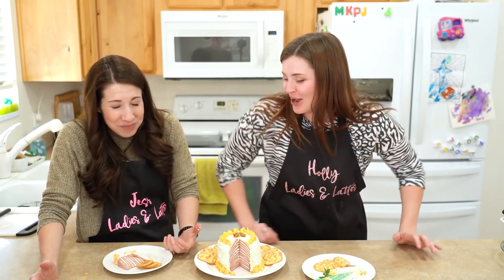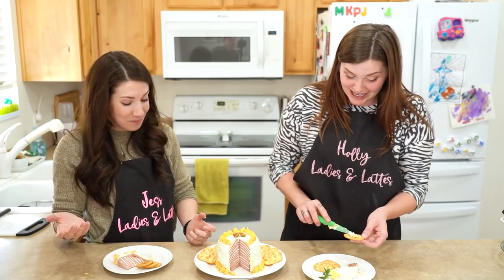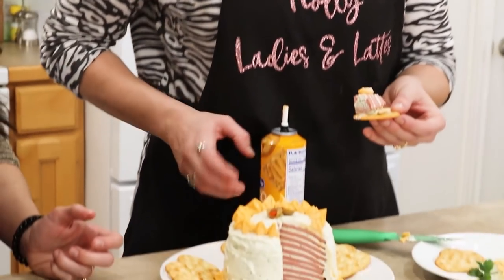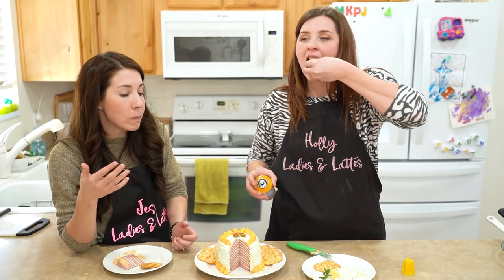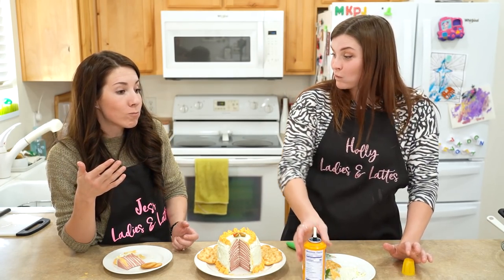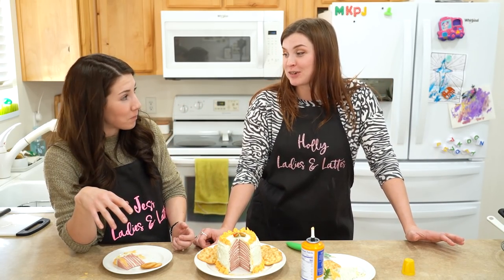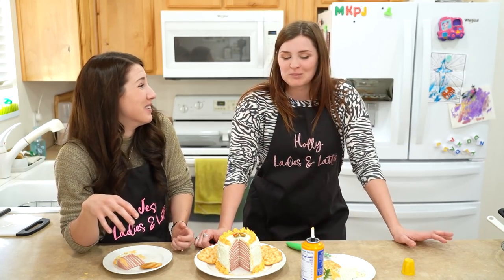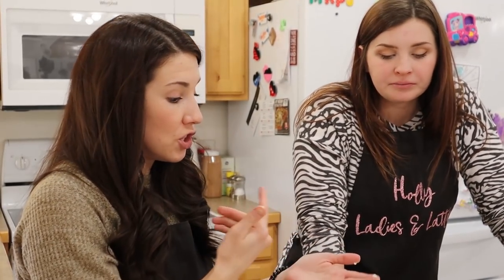Maybe one less slice of bologna. This is really frickin' good! I'm so disgusted with myself! Why does that taste so good? That's like a good dip! It is a good dip! We are not too good for this, y'all. That tastes really good! I really like it! I'm sorry, what? I really like it — is that weird? Like I said before...